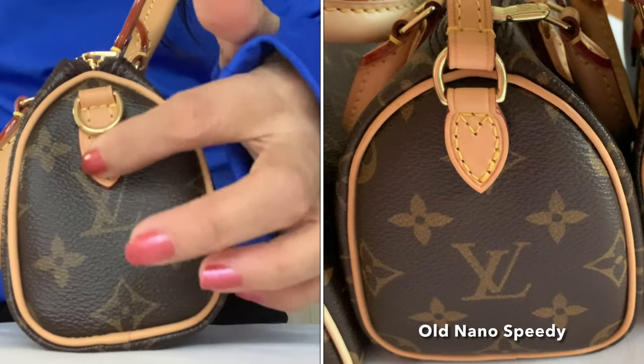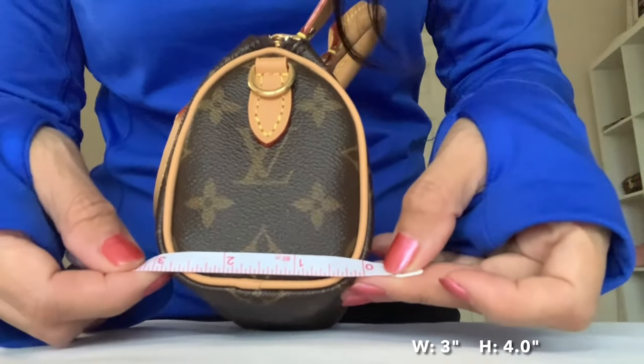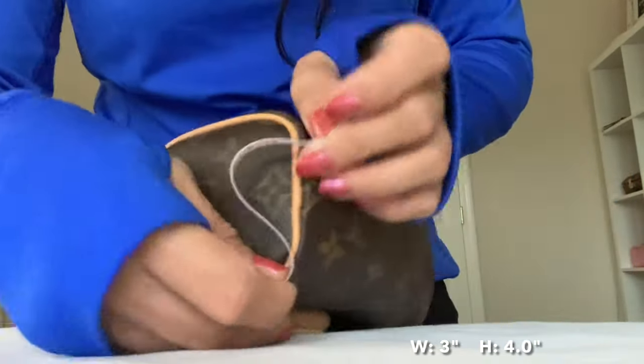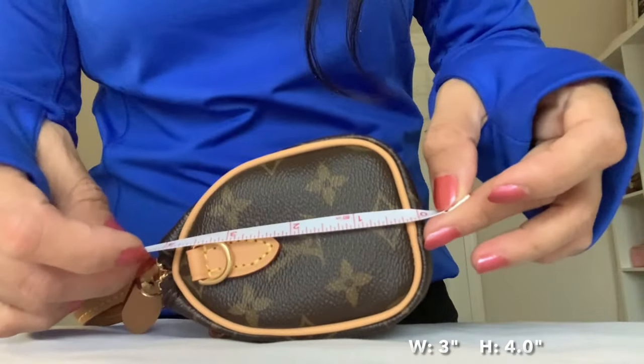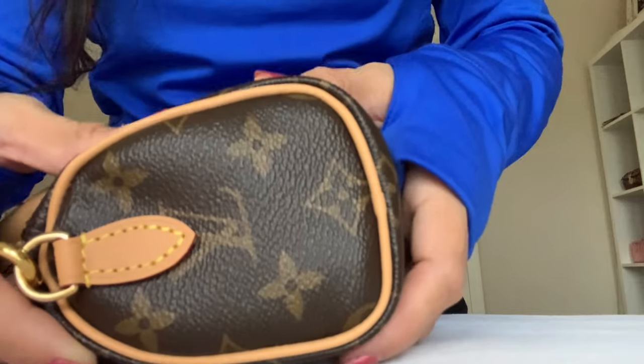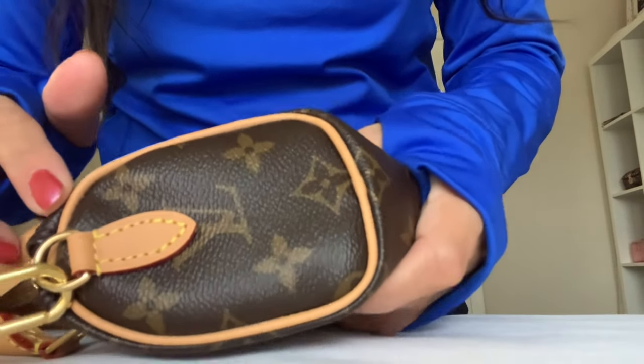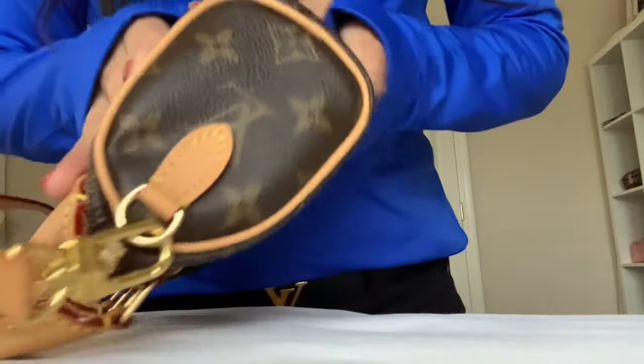The leather tab is slimmer and longer, and you can see the old one is wider. The width is three inches and the height is four inches on the side of the bag, with leather piping all around.